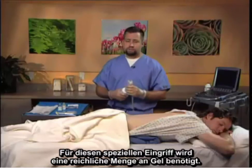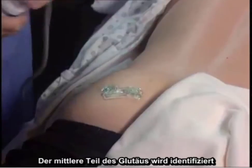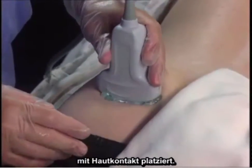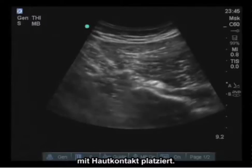Copious amounts of gel are required for this particular procedure. The middle portion of the gluteus is identified, and then in a transverse or left-to-right positioning, the probe is placed in contact with the skin.